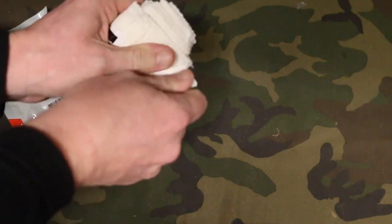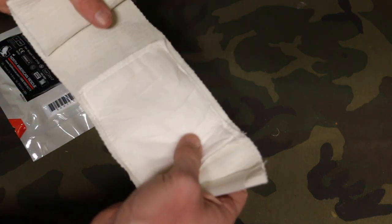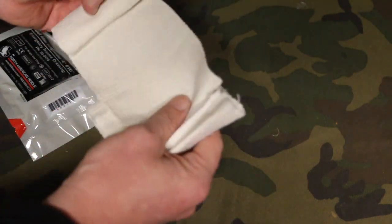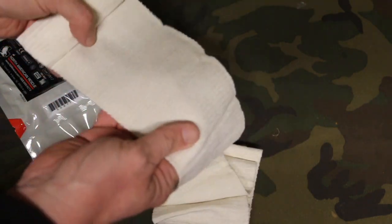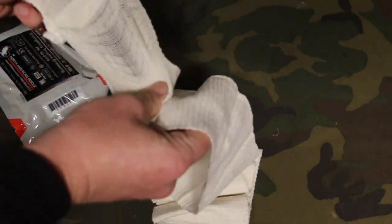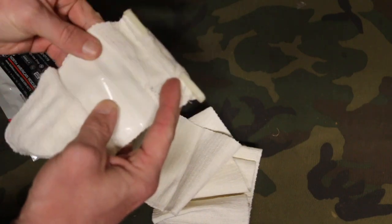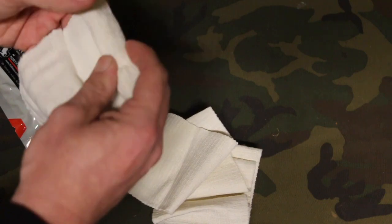You have a 4 by 6 gauze pad here — this is what's going to absorb the bleeding. And you have 42 inches of material here that's unstretched; you can stretch it to make more, but it's 42 inches of material. When you've finished securing it onto the wound, you have velcro and also a plastic clip that's going to help secure it.